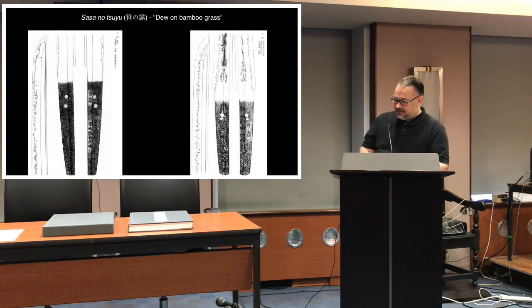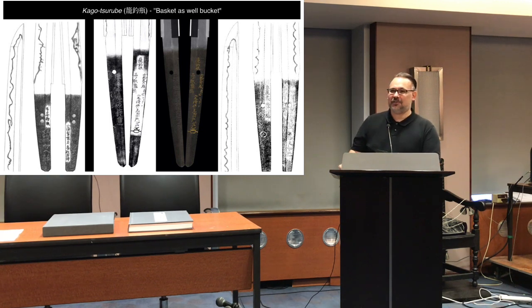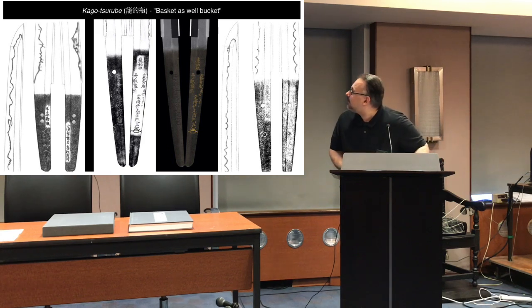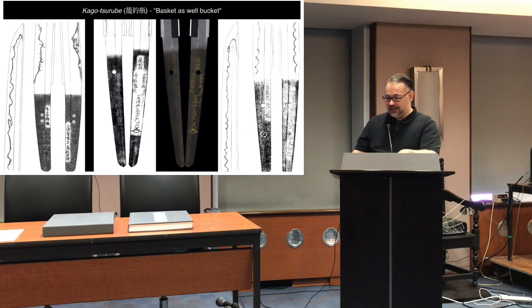Another nickname is 'Kago Tsurube,' literally 'a basket as a well bucket.' It makes no sense — if you lower a basket, water flows out — but that's exactly the point: just as water flows effortlessly out of the basket, that's how smoothly the blade cuts. This is also found on several blades: on the far left a Kanesada, in the middle a Tsugushige, and on the right another Kanesada.